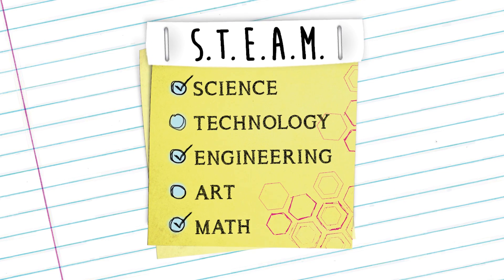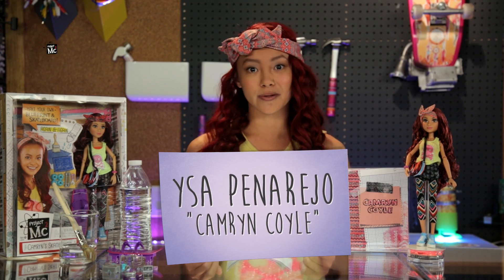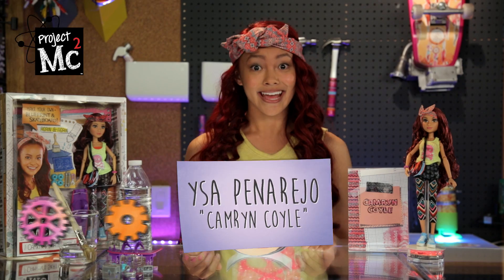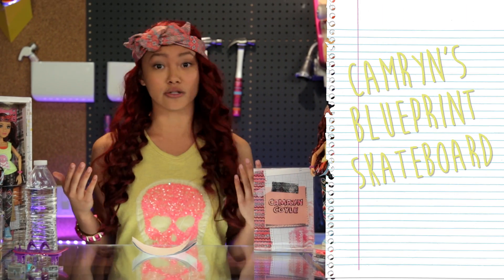Project MC Squared! Hey everyone! I'm Issa Panarejo and I play Cameron Coyle in the new Netflix original series Project MC Squared, and today I'm going to show you how to make killer blueprints for my killer skateboard.